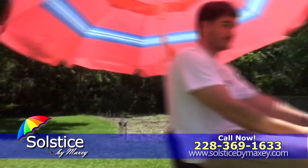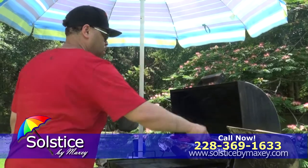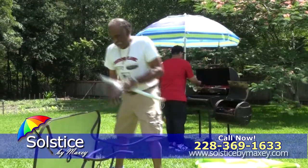The Solstice is great for outdoor vendors, tailgate parties, or backyard barbecues. Hook it up right to your grill or attach it to any picnic table.